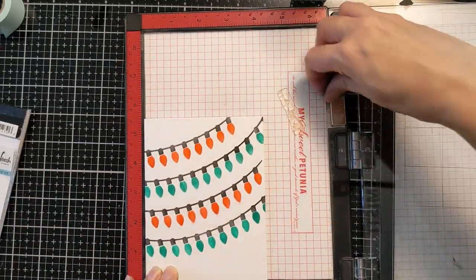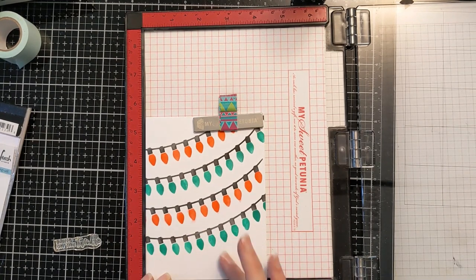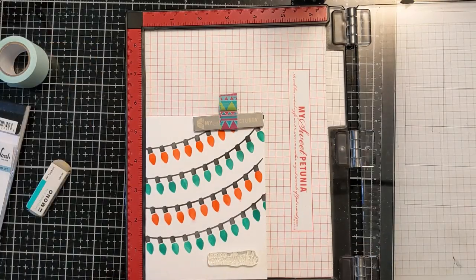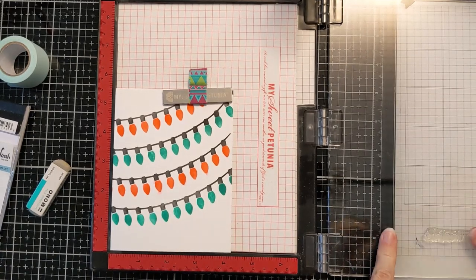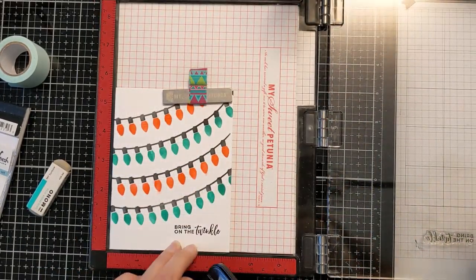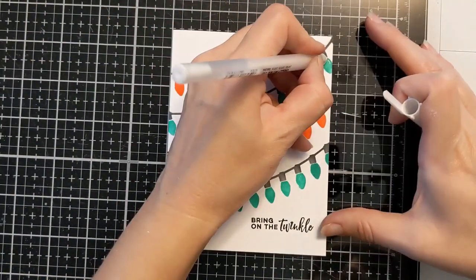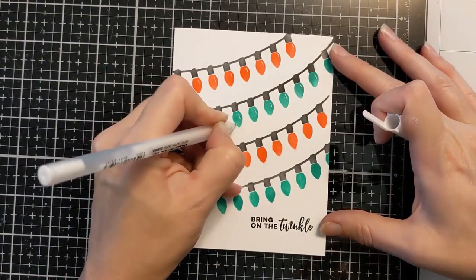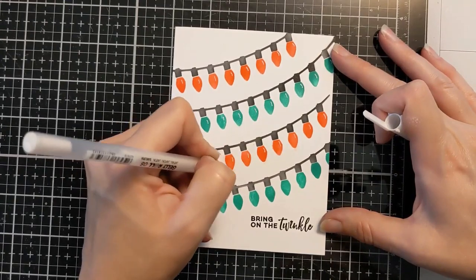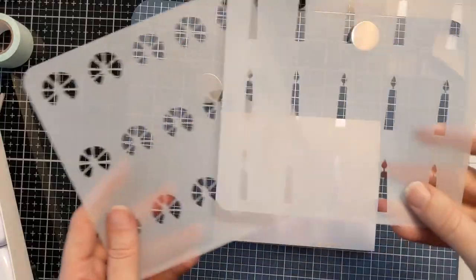I have this Pink Fresh Studios holiday stamp set and I pick a sentiment that works perfectly with the little twinkle lights, stamping it in the bottom right corner with some black pigment ink. I used my mono sand eraser because I had some fingerprints from rushing. I then go in with a white gel pen to do some little highlights and also clean up around the edges where I went outside the stencil. That finishes this first super quick and easy card.